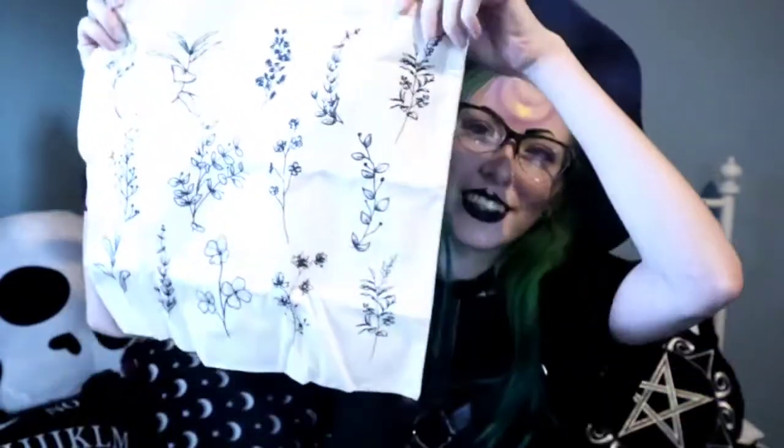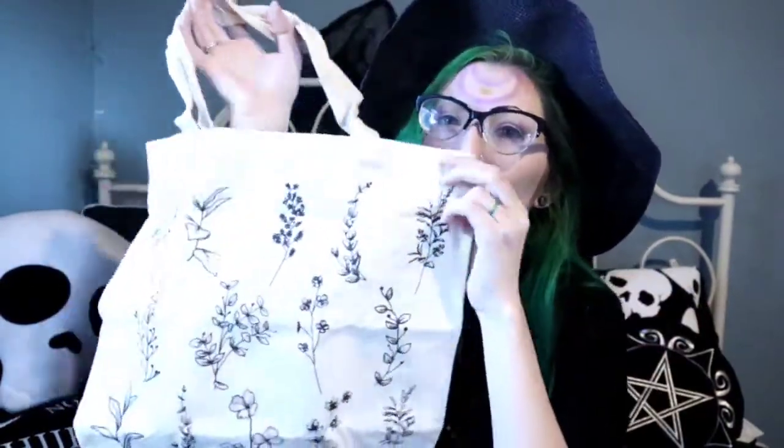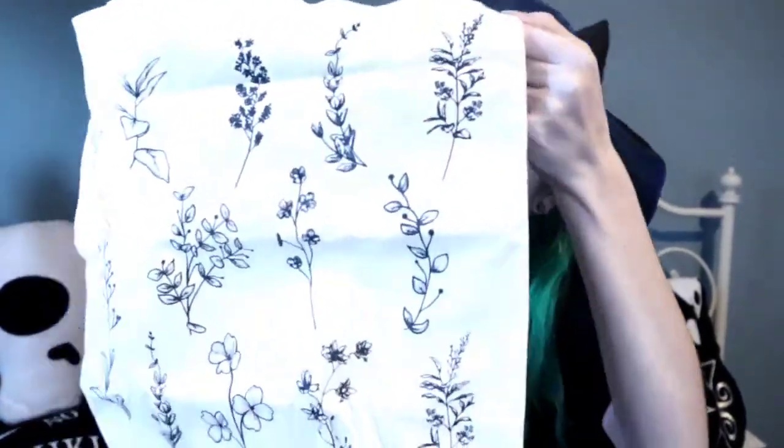This is very cool. If this is what I think it is, I am very happy. It is — it's a tote bag! I freaking love reusable bags and this is a really good, substantially sized one. It has all of these little drawings of cute little plants. It's very minimal and very sweet. I love using reusable bags for grocery shopping or just when I'm out shopping. You can never really have too many of these things, and it's always nice to have ones that are cute.